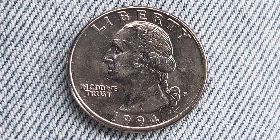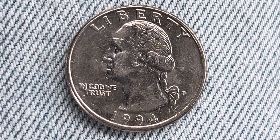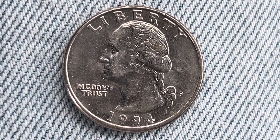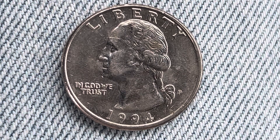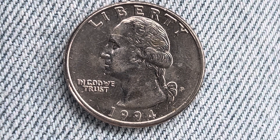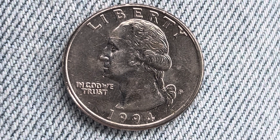Here's a 1994 P Washington quarter. Liberty at top, In God We Trust at lower left, George Washington, the first U.S. president, in the center of the coin facing left, 1994 at the lowest portion of the coin, and then just above that to the right, the mint mark P.